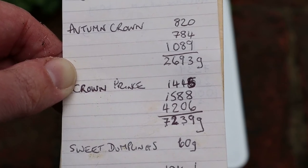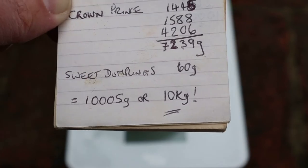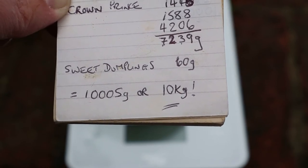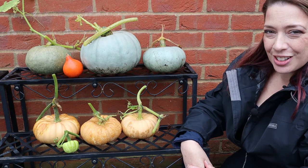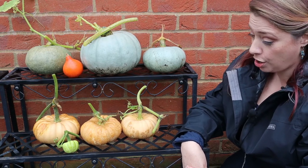There are a couple more on the vine which I will leave just in case I get some more. So that gives us our grand total of 10,005 grams, or just over 10 kilos of squashes this year. That is the result of my squash growing in my square foot beds for 2020.